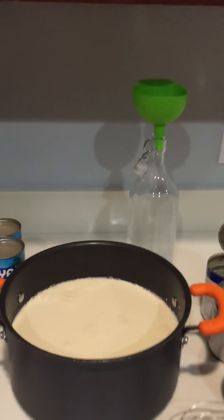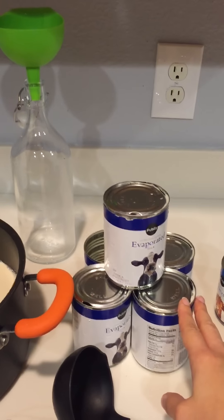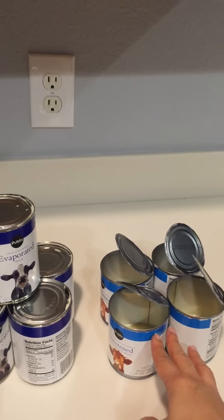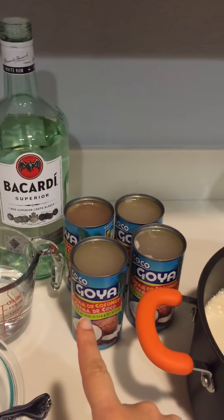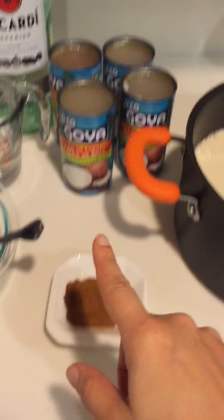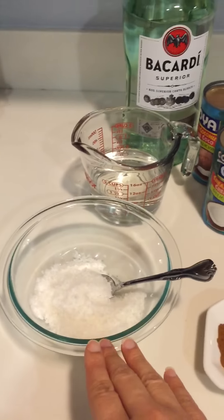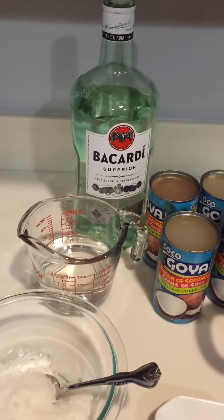Now in this pot I already have — you're going to need five cans of evaporated milk and four cans of sweetened condensed milk. Now what you're going to add to this is going to be four cans of cream of coconut, one tablespoon of cinnamon, one cup of grated sweetened coconut, and then some Bacardi liquor.